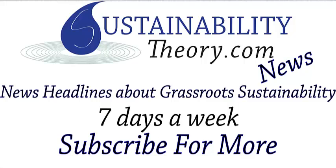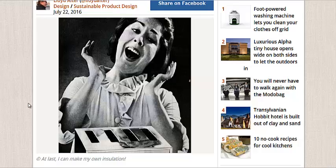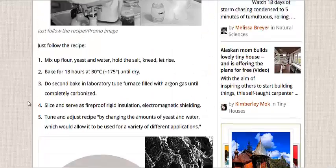Hello, Carl here with Sustainability Theory News. We're over at Treehugger.com and they got an article — the latest insulation could be toast. Literal burnt bread. And here's a picture of it down here.